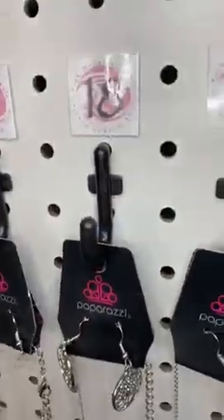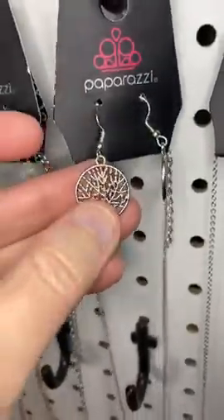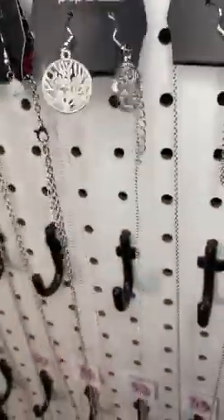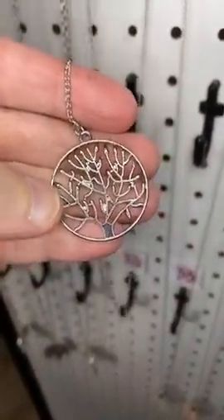Number eighteen — this one's cute, a nice tree theme. These are the earrings that come free with the necklace, and then the pendant on this long chain looks just like those earrings, just a little bit bigger.